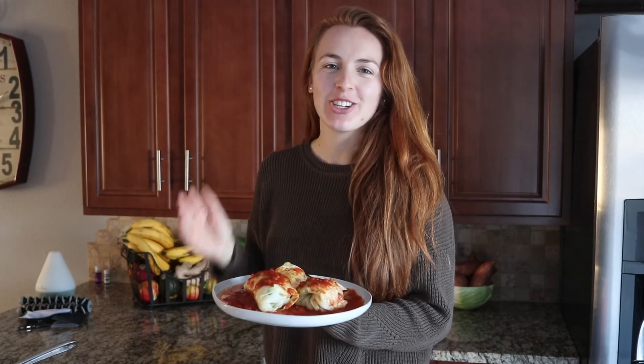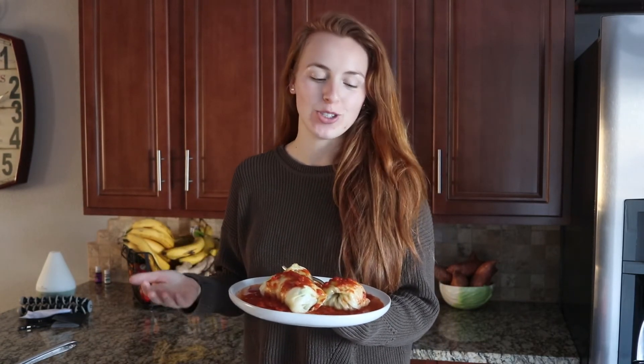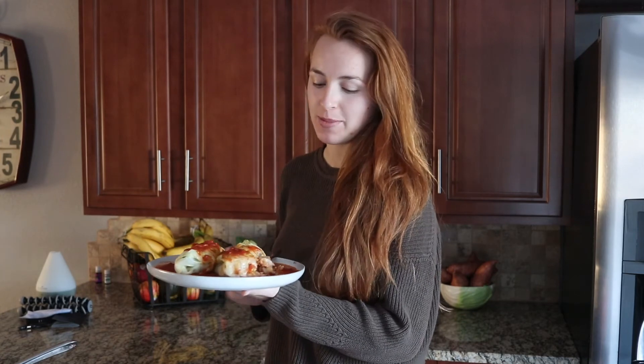That concludes the dinner and this video. I hope you guys enjoy this stuffed cabbage as much as I will. If you want the recipe I'll definitely put it in the description, so make sure you check that out. If you enjoyed this video don't forget to give it a thumbs up, and I'll see you guys in the next one.